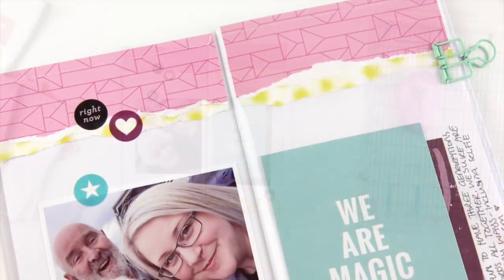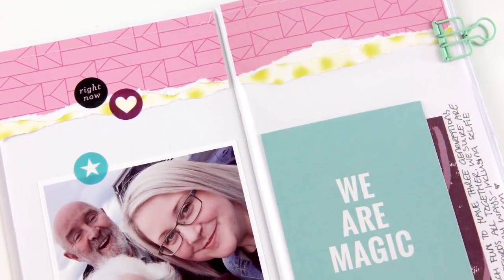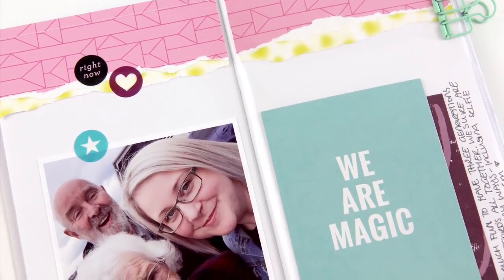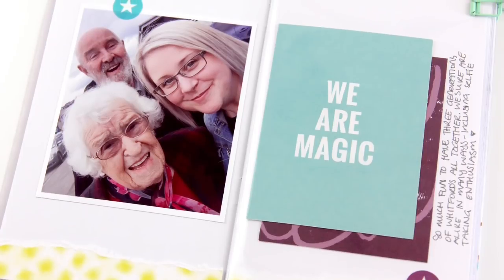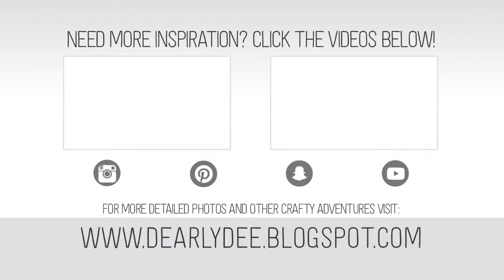If you're anything like me, you've got a huge excess supply of these Project Life journal cards, and popping them in your traveler's notebook is a really great way to use them up. If you want to keep watching, there are a couple more videos on screen. Don't forget to like and subscribe if you haven't already — I'll see you next time, bye!